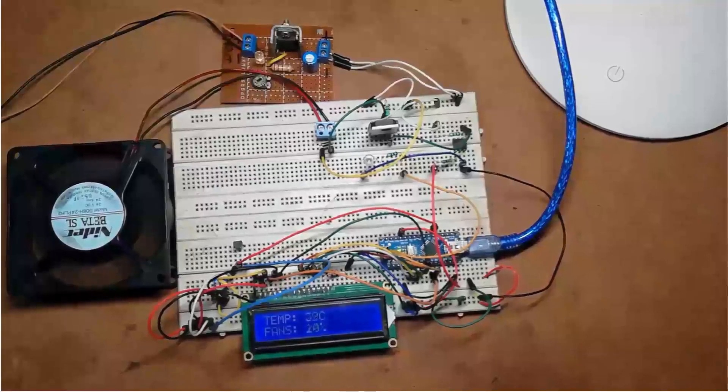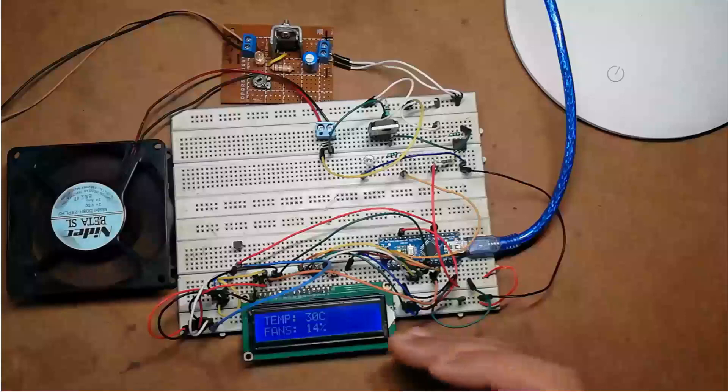Hello, my name is Krishna from Best Engineering Projects. Today in this video I am going to show you how to make an Arduino based temperature control fan. This project is fabricated around an Arduino Nano board and temperature sensor LM35. It is a good example of an embedded system designed using a closed loop feedback control system. For proper user interface and visual indication, we have also used an LCD which indicates temperature as well as the speed of the fan.